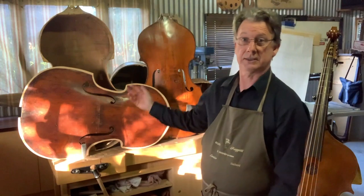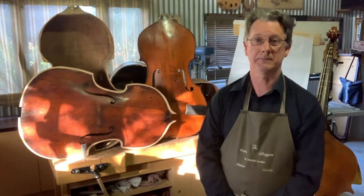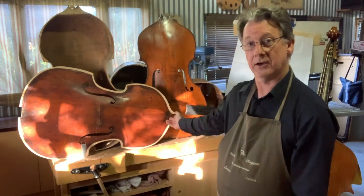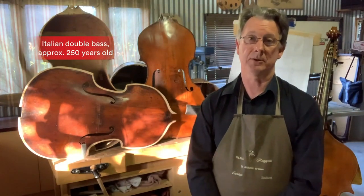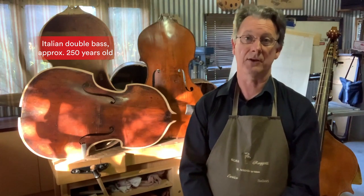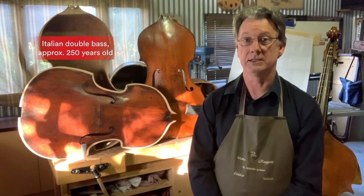Most professional musicians have a special attachment to their particular instrument. The second and third projects are these two gorgeous old double basses which are in pieces behind me. The one lying down is an Italian instrument, possibly built in the workshop of the Galliano family, and I would estimate around about 250 years old.